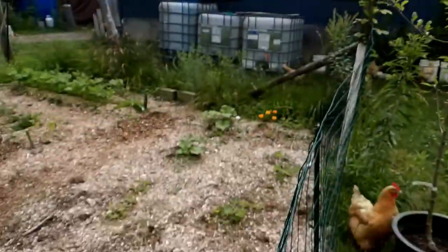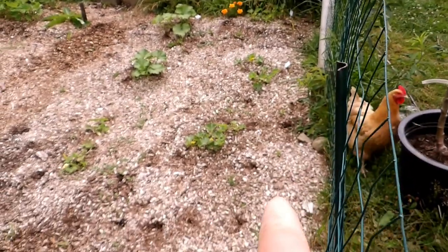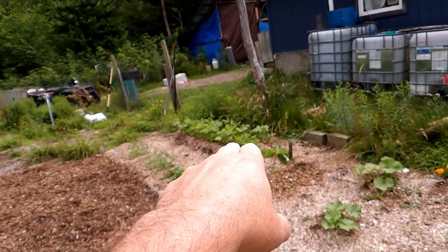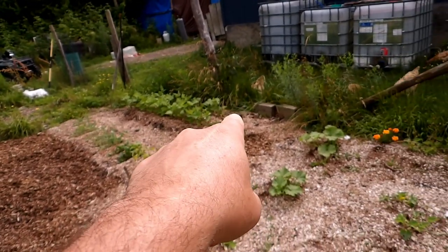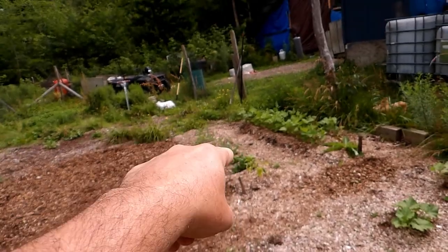I have some cantaloupes that aren't doing the best. I have some squash. I have some beans that are really doing good — they haven't started developing yet. At the end of the bean row I have a comfrey plant, I have a pepper plant, and then that is all kale.